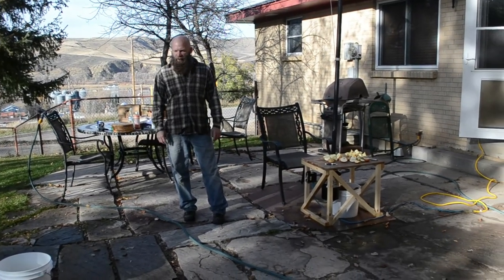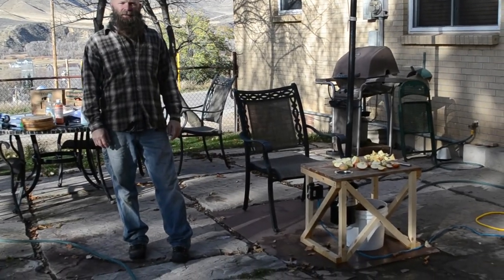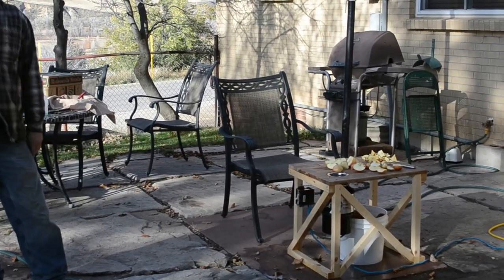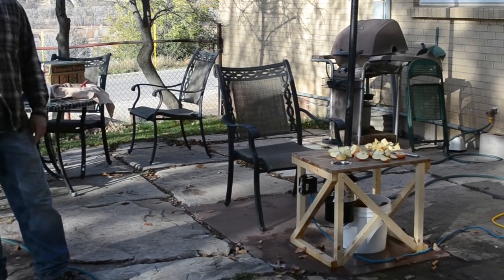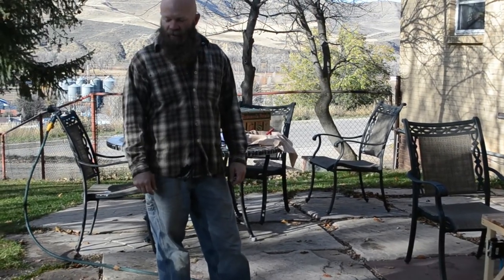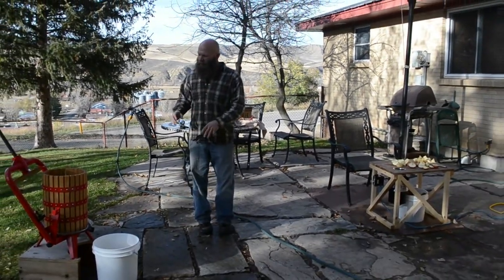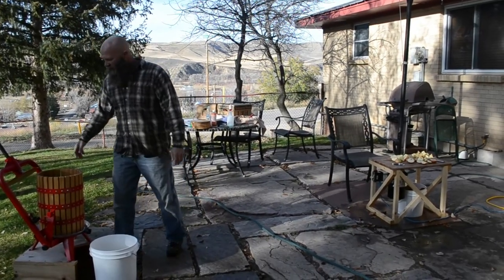A few years ago, when we moved into this house, we had these apple trees and we really wanted to do everything we could to utilize them as a resource. We made some juice from them, and we tried to make some cider and nearly broke my wife's kitchen implement. So we did a lot of research, and we looked at many different presses, prices of presses, types of presses, construction, and we settled on this.